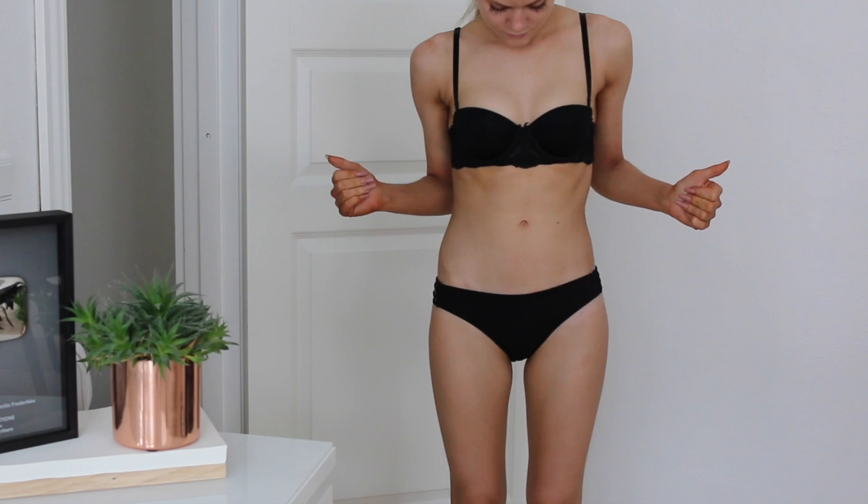And that was my tanning routine! I really hope this could help you guys. Let me know in the comments if you've got any tips for me, and if you've tried any other self-tanners that are amazing, let me know as well - I'm always on the hunt for the perfect self-tanner. Thank you so much for watching, like and subscribe, and I'll see you guys very soon. Bye!